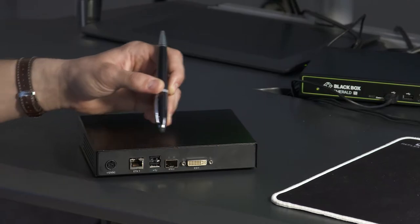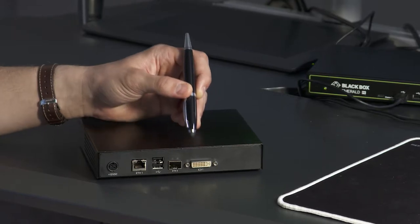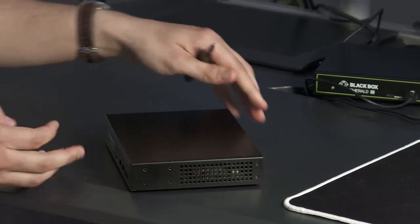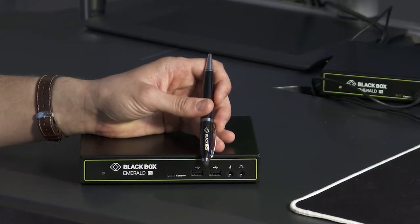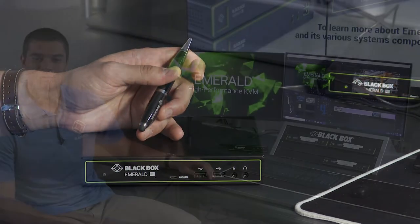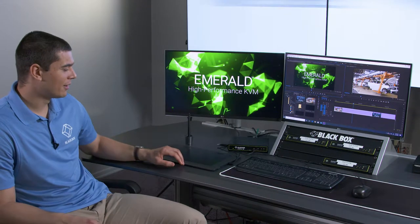Emerald PE comes in both single-head and dual-head models. The model we are showing you today is a single-head DVI. The extender also has USB ports on the back. For your convenience, the audio and extra USB connectors are on the front of the receiver, as it goes on the user desktop, while the transmitter has all connectors at the back, which are connected to the computer. I'm sitting in front of a workstation connected to a dual-head version of Emerald PE. The receiver is connected to one of our EMS one-gigabit network switches and two Emerald PE transmitters connected to two physical machines. I have my two monitors, my keyboard, my mouse, and a Wacom tablet in front of me.